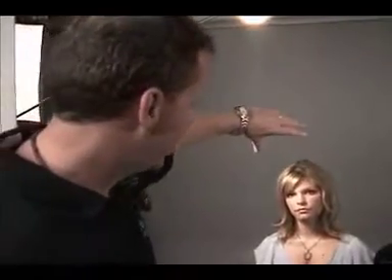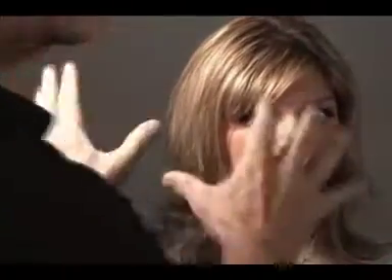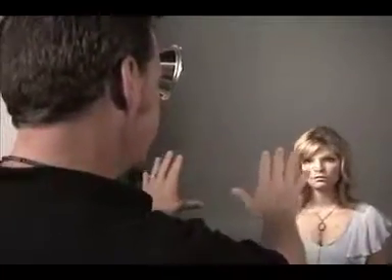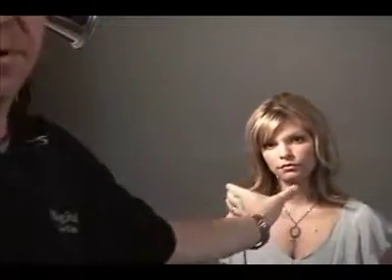The idea behind broad lighting — can you turn your head this way and look over here? The width of her face is entirely flooded in light. The idea behind that is for somebody who's very skinny and gaunt, it will fatten their face up. I find it serves no purpose, so I like the other approach for anybody, because it sculpts the cheekbone, all the way down to the chin and the jawbone. Whether it's Rembrandt, loop lighting, or any variation thereof, it sculpts the face and you get that nice carved lighting effect, whether or not you have a soft box or a reflector.